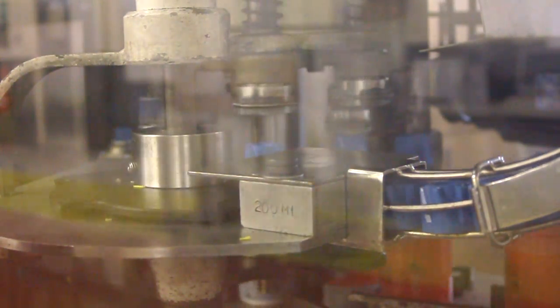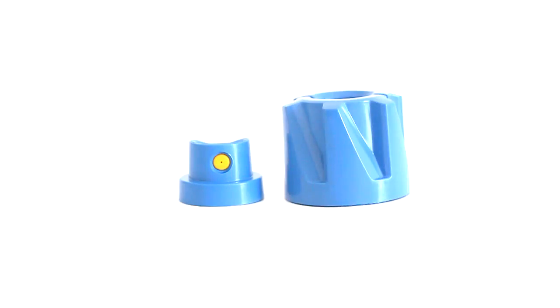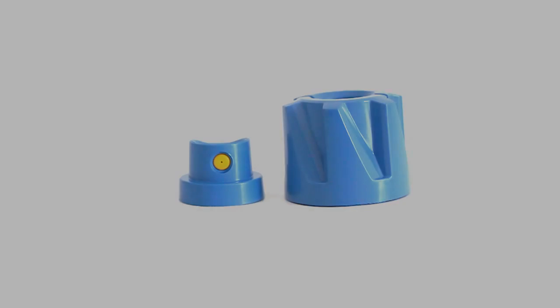These are metal detectable plastic components for all our food safe maintenance aerosols. The blue DTEX aerosol caps and actuators help to avoid foreign object contamination in the food processing area.